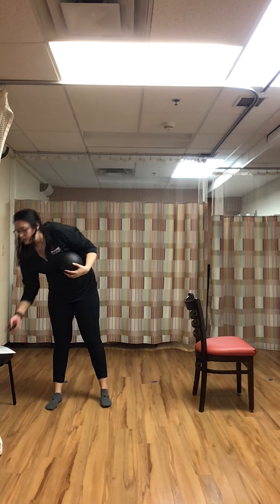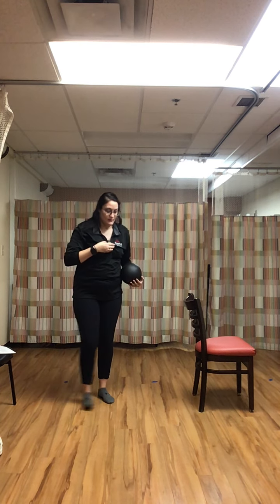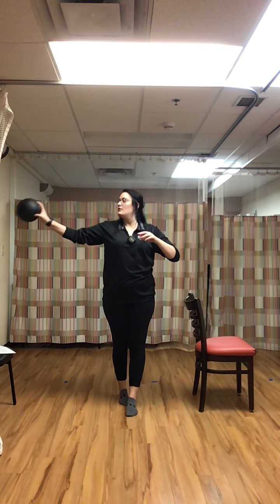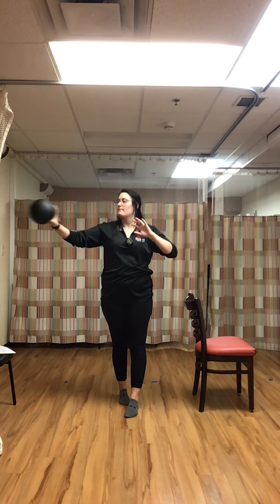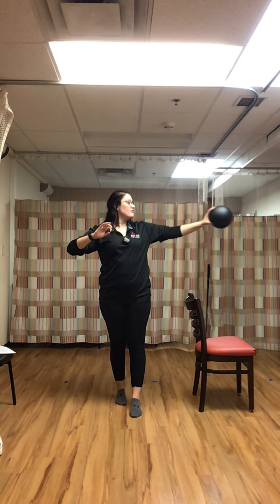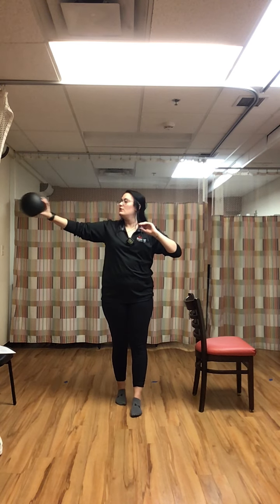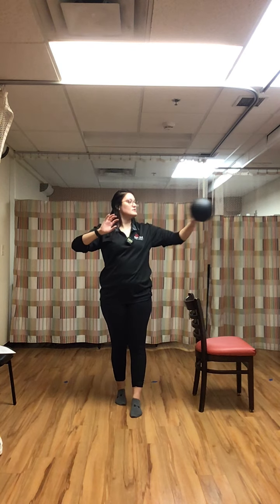We're going to start in a tandem stance — right foot in front of the left. You can always put a chair beside you for extra stability. We are going side to side, slow and controlled, heel to toe, following that ball with your eyes, stabilizing those ankles.